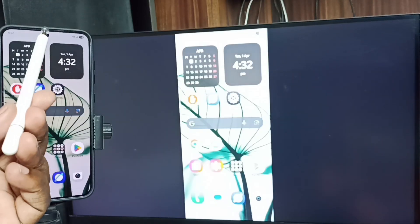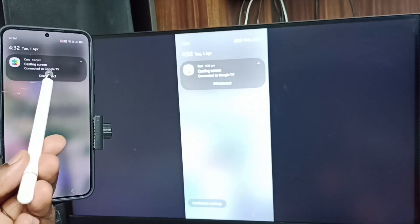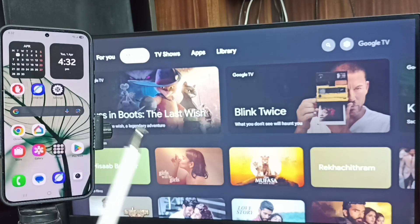To stop screen mirroring, swipe down from the top, tap here, and tap Disconnect. Please try this out. I hope you enjoyed this video — please subscribe to this channel and like and share the video.